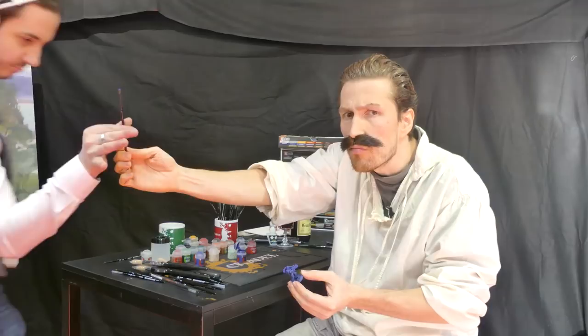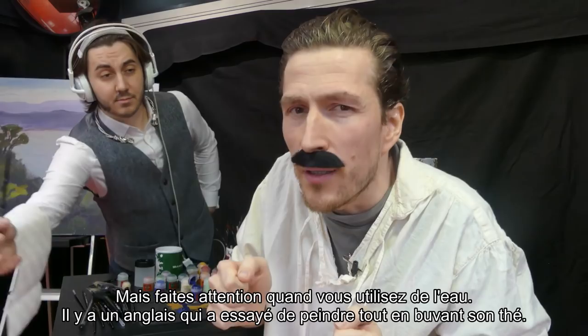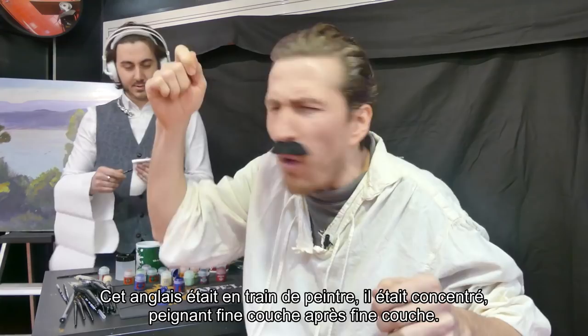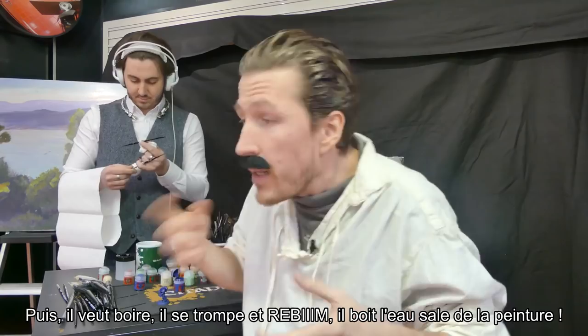But be careful with water. There's this very funny story about an Englishman who was drinking tea while he was painting. This Englishman, he's painting, he's concentrating — thin coat after thin coat — and he's so concentrated that when he wants to clean his brush, BIM! He puts it in the tea. And then he wants to drink, he forgets, and then REBIM! He drinks the dirty water from the paint.